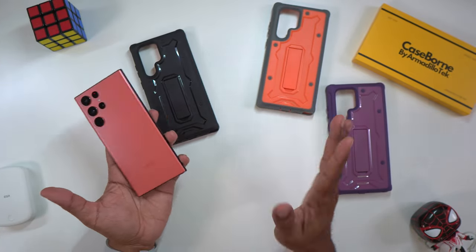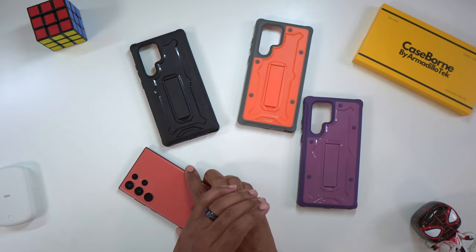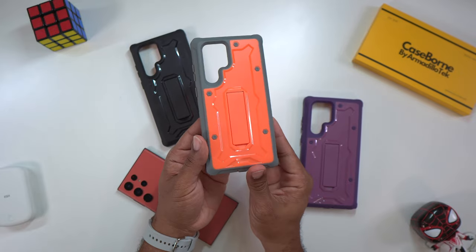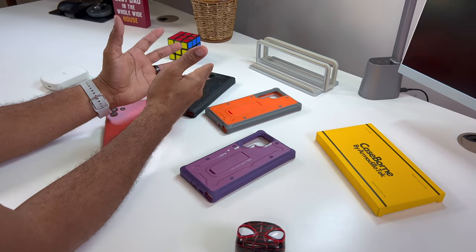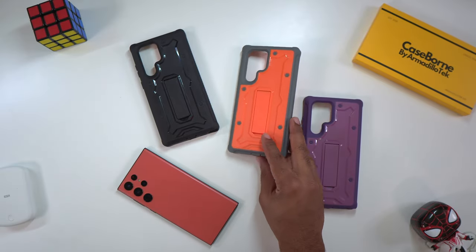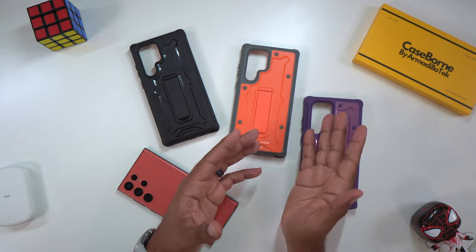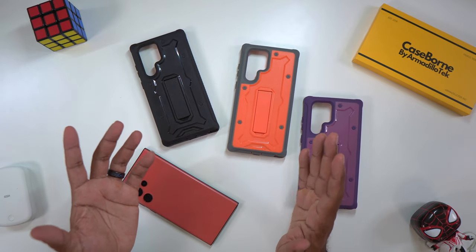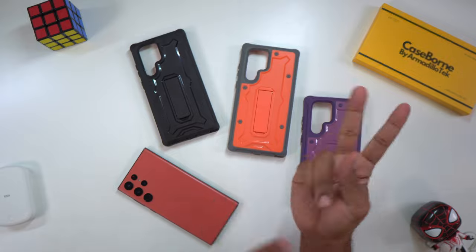If you're looking for protective cases, Armadillo Tech's Case Born V series has you covered. I love the fact that they have an actual dedicated orange casing. They all have nice tactile buttons, offer rear camera protection, screen protection with the front raised lip, and they work with wireless charging including fast wireless charge — no issues with these cases. I give them a big thumbs up. Until next time, be sure to give me that thumbs up and subscribe — Average Tech Guy out, peace.